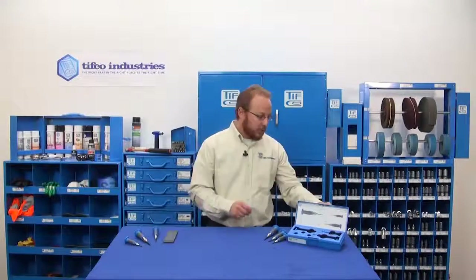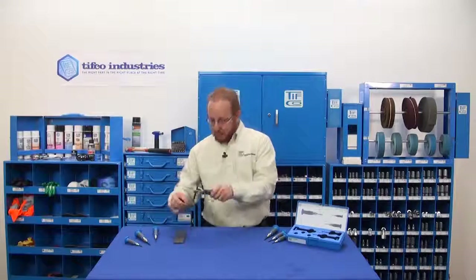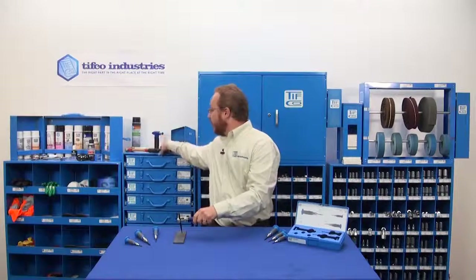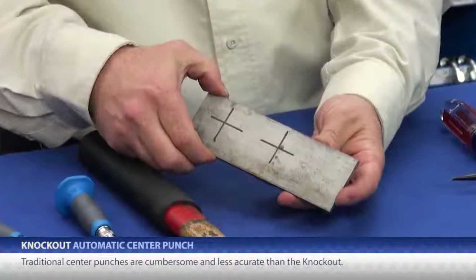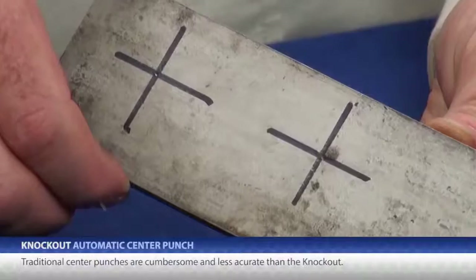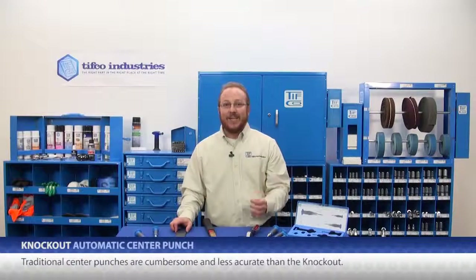With a traditional center punch, you have to get the punch into a tool holder and tighten it. Then you need to get the tool exactly where you want it. At that point, you generally reach for your hammer, swing, and leave your mark. But the reality is that just the motion of reaching for and swinging the hammer will slightly shift your body weight and balance, which makes the point move — so your mark is not nearly as precise.